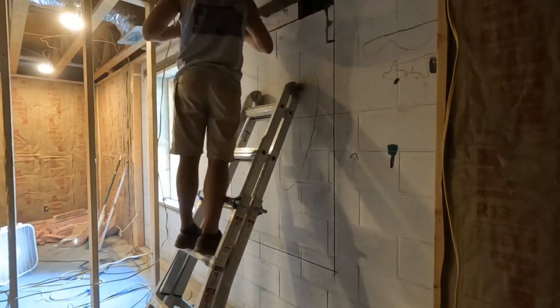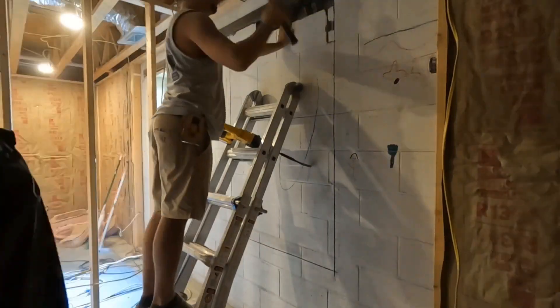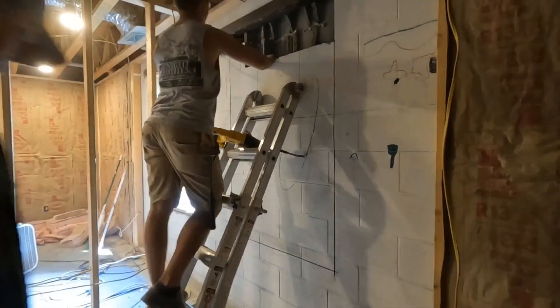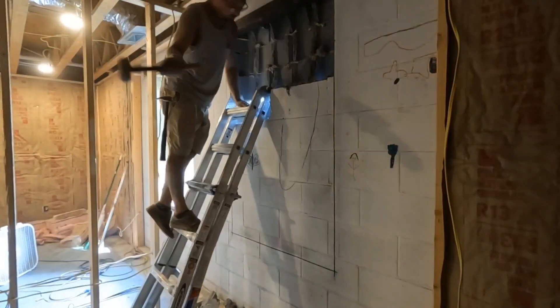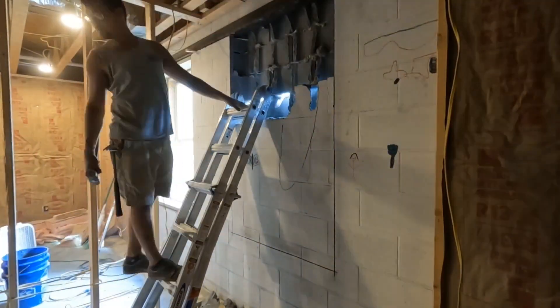Let me tell you guys a little back story on this battery-powered hammer drill that you see me using. We didn't actually plan on buying one, but I sent one of my workers to Lowe's to get me a hammer drill assuming he would get a corded one, and he came back with this one. I'm definitely not complaining though — it has just as much power as the corded ones and it's so much more convenient.